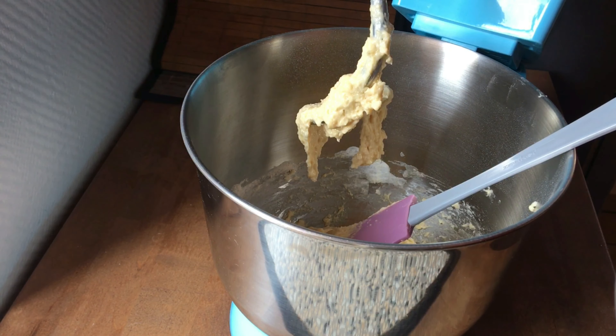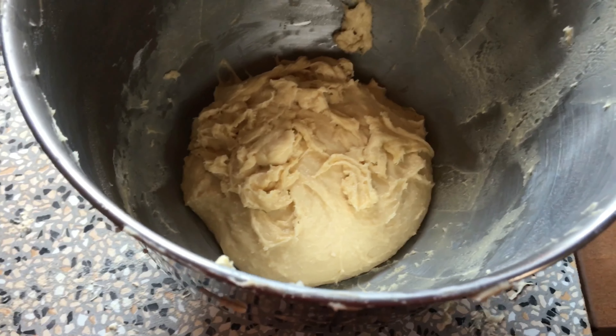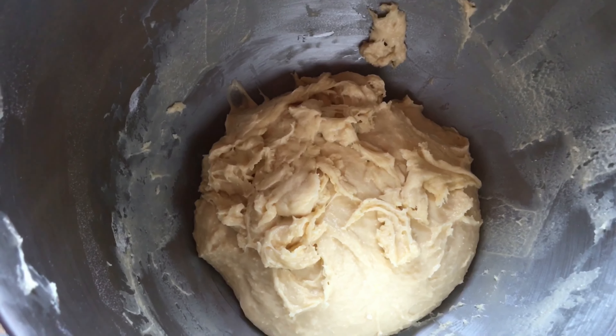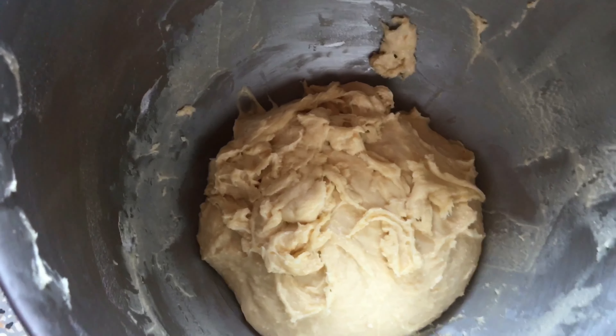Now finally the dough is in the bowl again. It doesn't look really like a bowl, but I don't want to go through the sticky dough one more time, so I will just leave it like this.